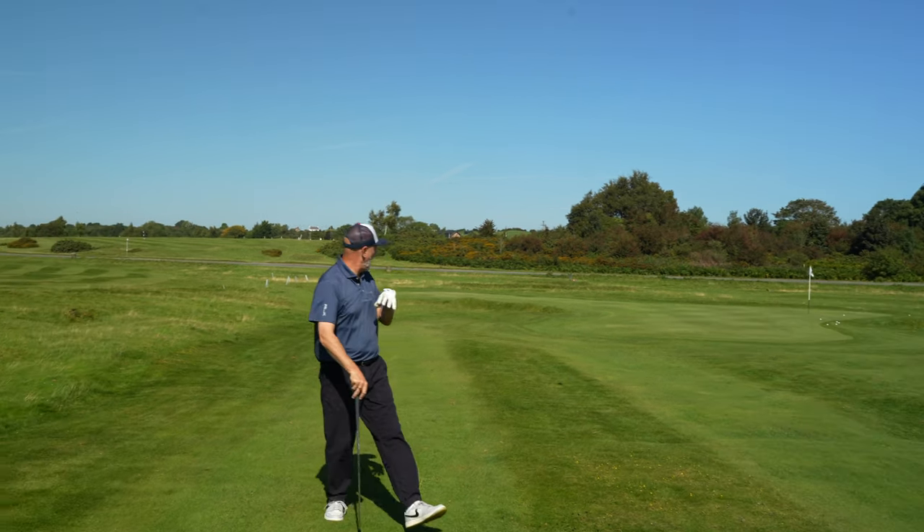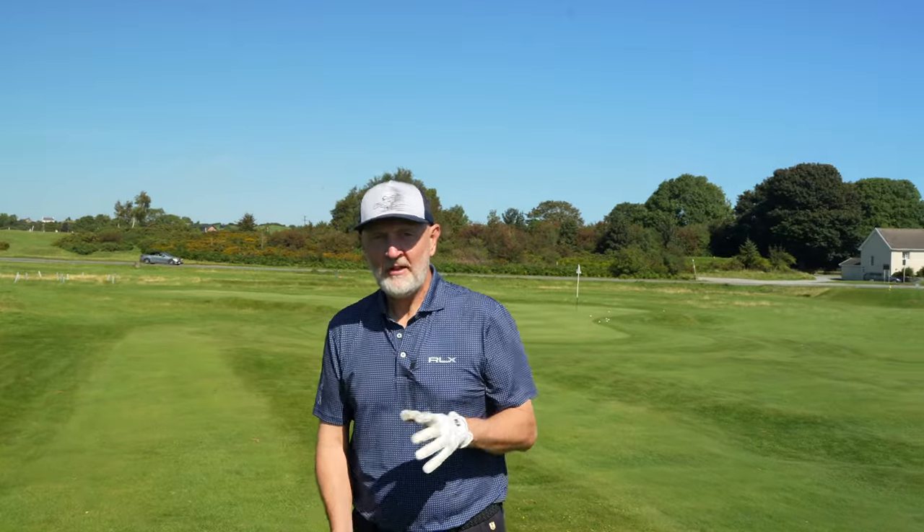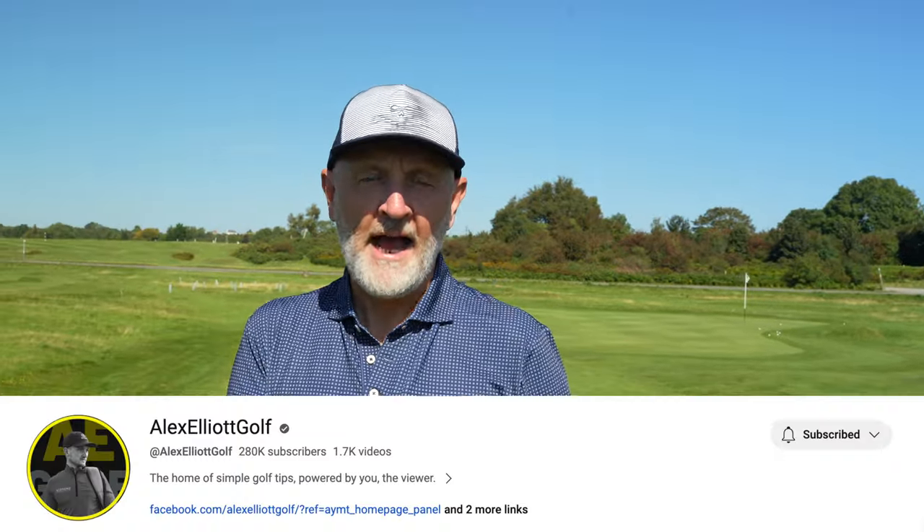As you can see, that should release out — that might be the best one with it. Not quite got it there, but it's a nice crisp strike. I should have mentioned earlier that this comes from my interpretation of a video from Alex Elliott.